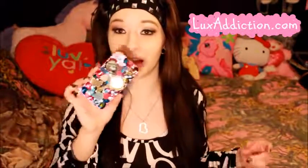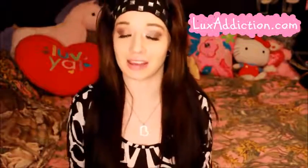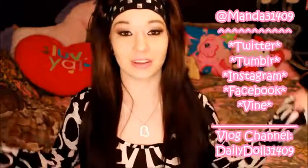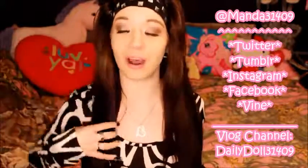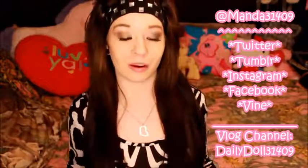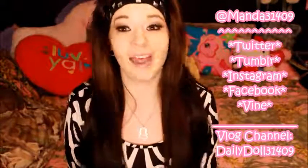I hope you guys enjoyed this video — let me know what you think of this case in the comments below. I would have to give Lux Addiction a 9 or 10 out of 10, just because I even dropped it and none of the rhinestones have fallen off yet and I absolutely love the case. Give this video a thumbs up if you guys like phone cases, or if you have a Lux Addiction case of your own, leave your experience in the comment section below. I'd love to hear your feedback on whether or not you personally believe it's worth it. Until then — so long, stay strong, stay true, and be happy!